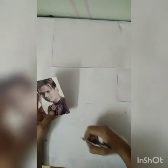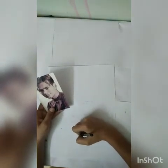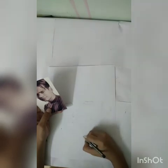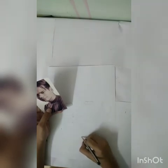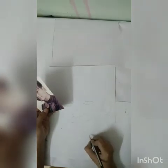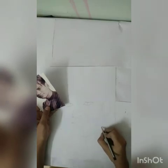Now we're going to start with the chin. We're going to do the chin first, and then push the chin into the ear.